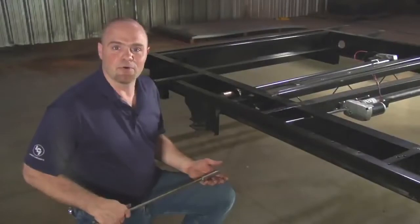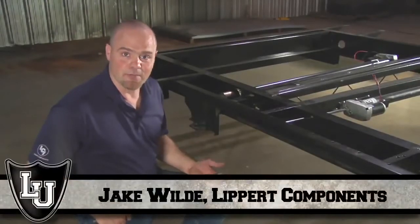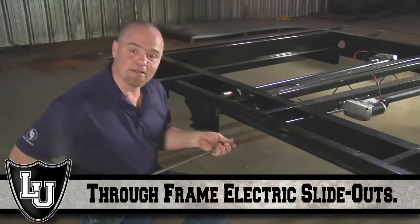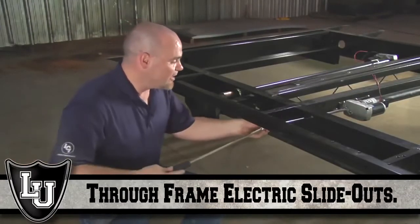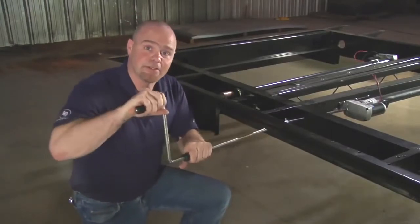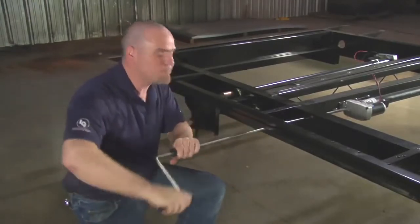In the event of a motor failure or an electrical problem, we have a manual crank that is accessible from the side of your coach that we can use to crank the slide-out out. You slide the crank on and check — if it's hard to move, you turn it the opposite way.